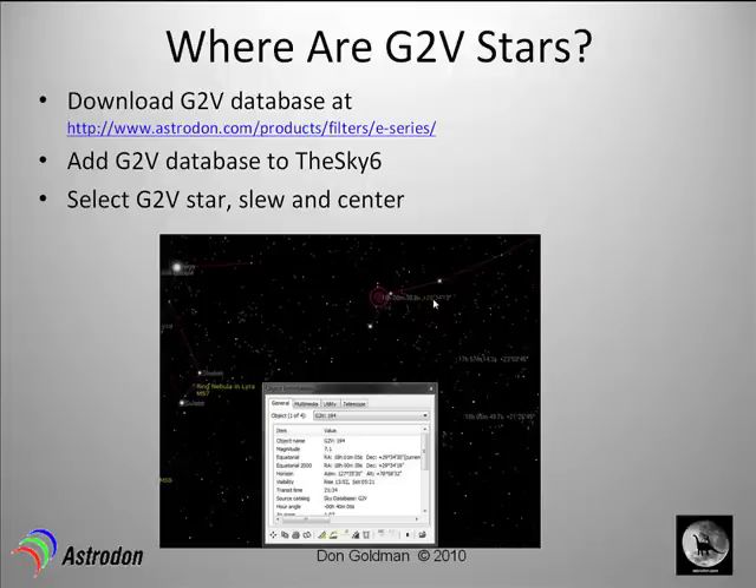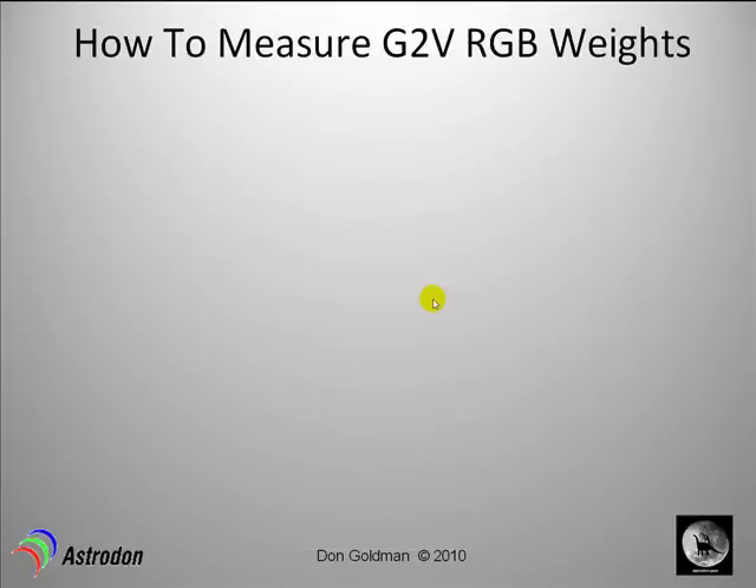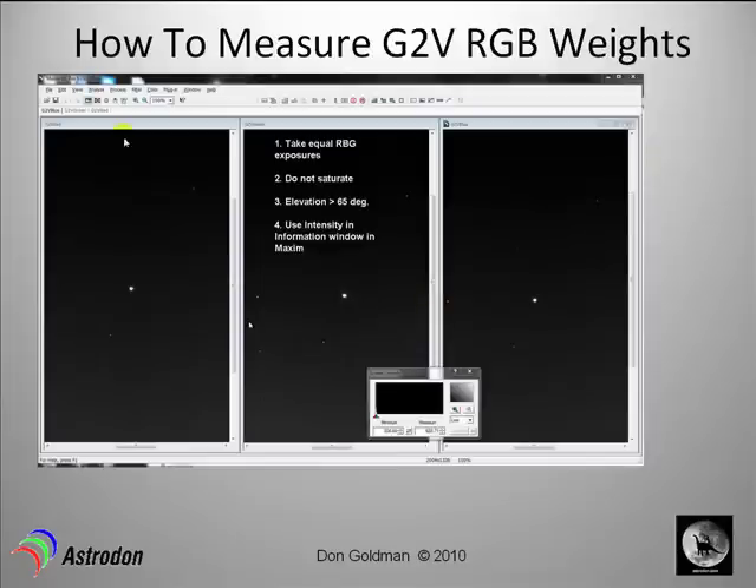You'll slew the telescope there and begin taking a series of short exposures — this is how you measure a G2V star. You'll use your red, green, and blue filters and take equal exposures, typically two to five seconds. Make sure you won't saturate, keeping counts below 55,000 or so. You also want to point your telescope fairly high in the sky, above 65 degrees elevation. You will use the intensity parameter in the information window, shown here in Maxim.